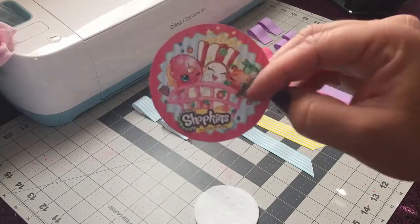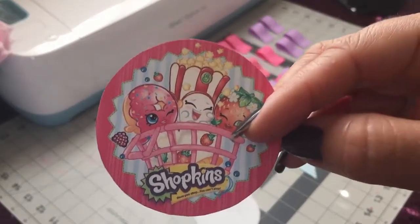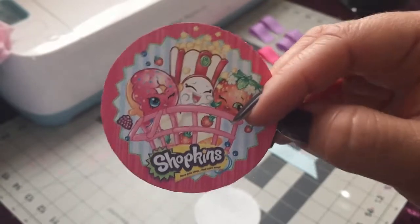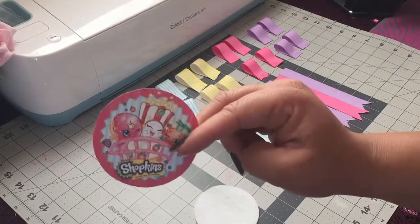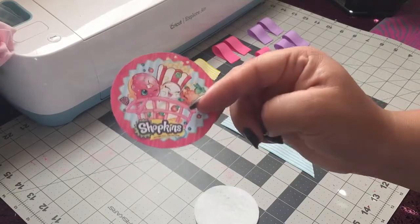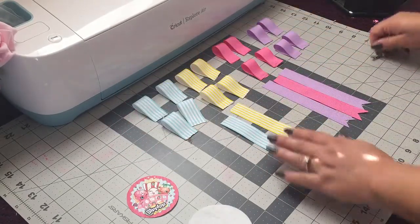And I'm using this image here. I went to Google and I searched for Shopkins images and I found this — it's actually a plate. I used some cardstock to print that out and I cut it to a circle. I'll leave a link in the description box, and I'm also using a pin and a glue gun. So let's get started!